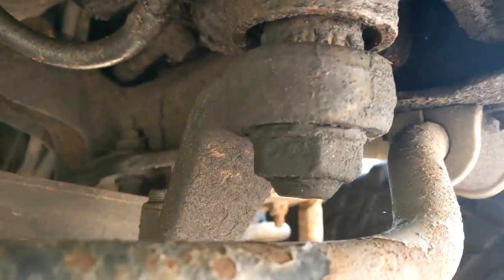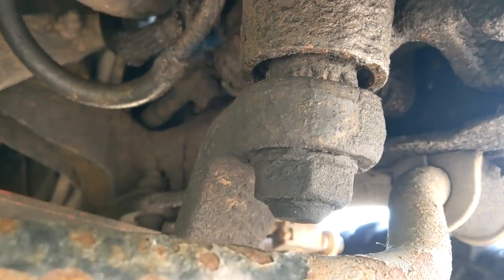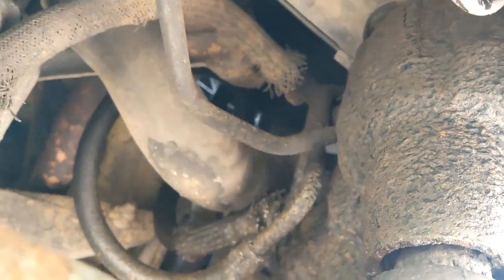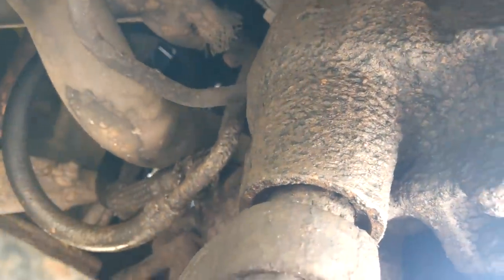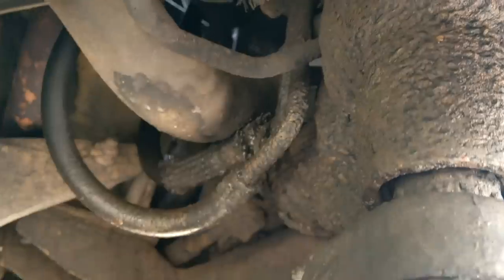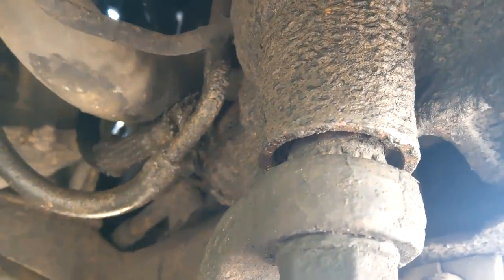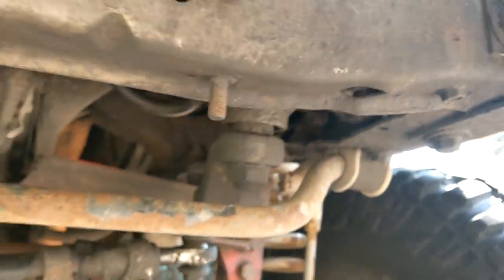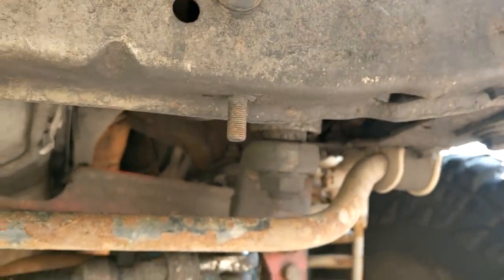Now to get this guy out, we've got a giant nut over here. We're going to need a Pitman arm puller to get that off because usually they're a pain. We're going to have two fluid lines, and however the hell you get the steering shaft off we can wiggle that free. I might take out the electric fan so we can get more access from the top. I guess it's time to get dirty.